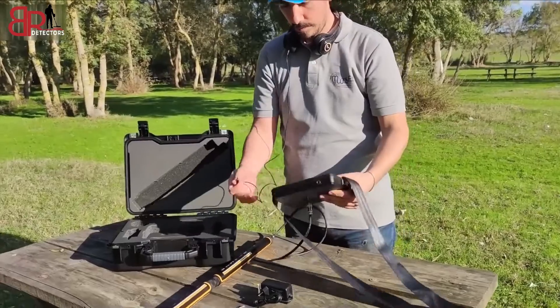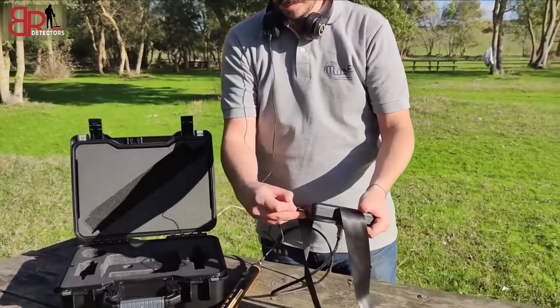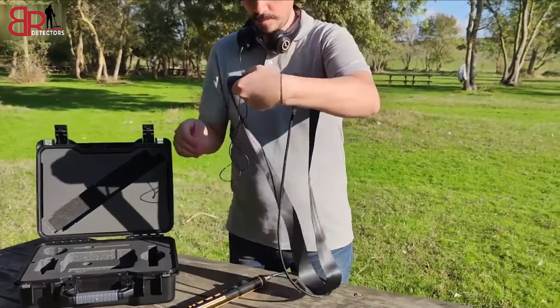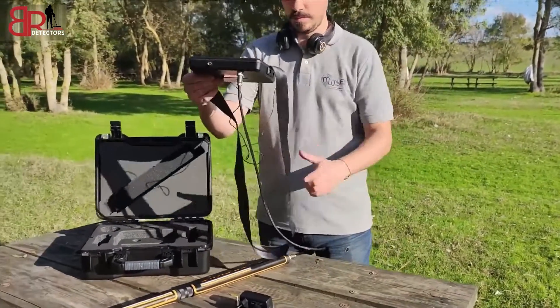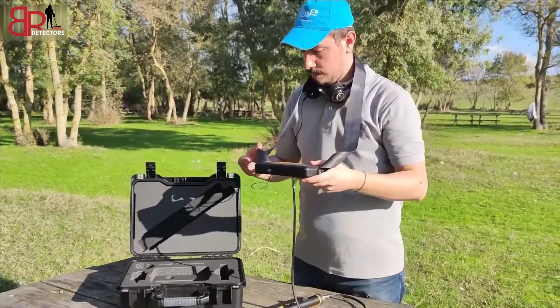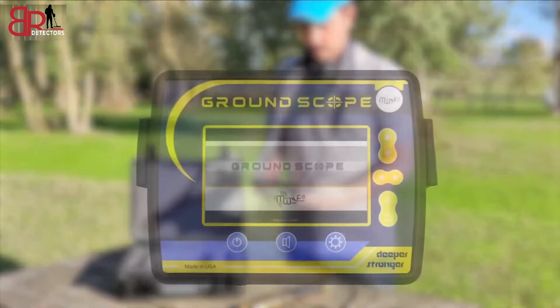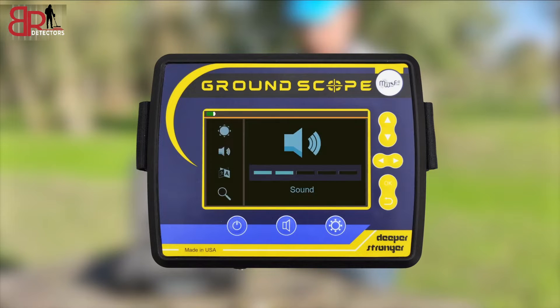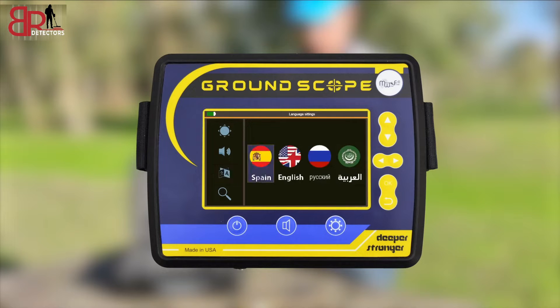After identifying the machine, we are ready to set up the device to start searching. Adjust screen brightness, adjust the volume, and select your language — options include Spanish, English, Russian, and Arabic.